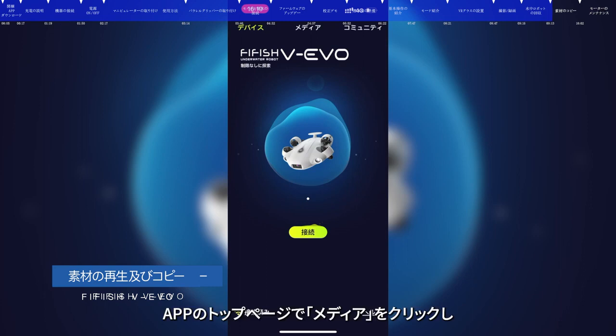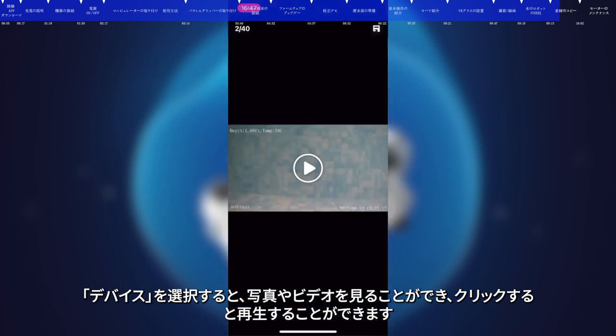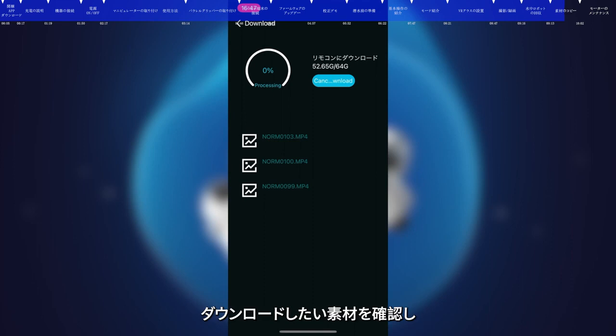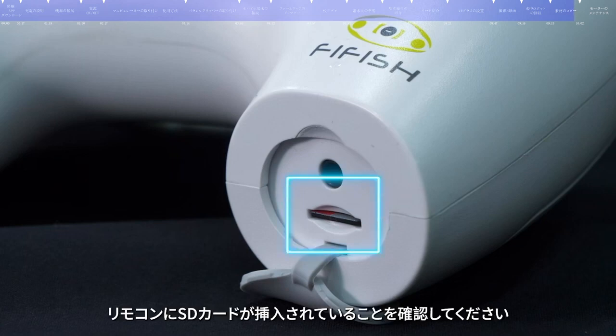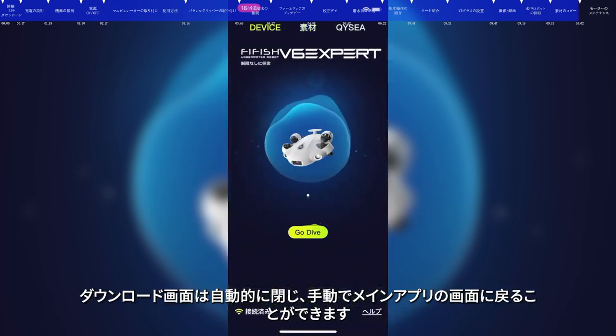Data Copy. Enter the homepage of the FiFish app, click Media, then press Device. You can view the photos and videos and click to review. Press for a few seconds to select the materials you want to download. Click Start, then choose to save them to your smart device or remote control. Please make sure your remote control has an SD card inserted if you want to copy to it. After downloading is complete, the interface will automatically fold up.